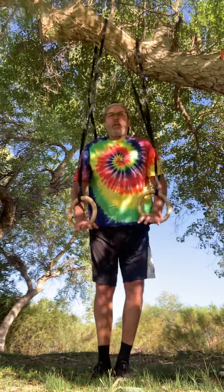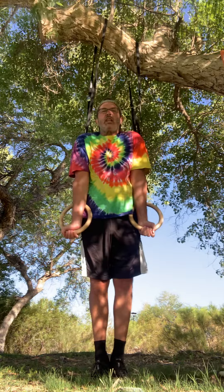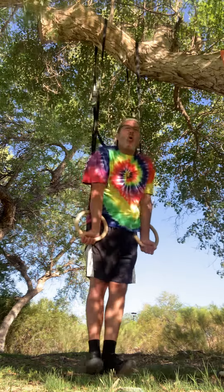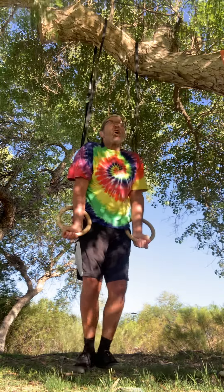I'll tell you a story here in a minute after I do these static holds. So it's basically twisting the elbows out and then holding it, lifting my feet off the ground, and holding it as long as I can.